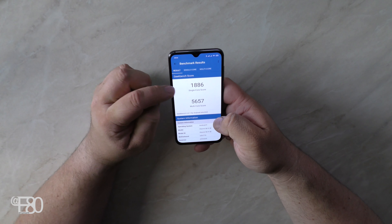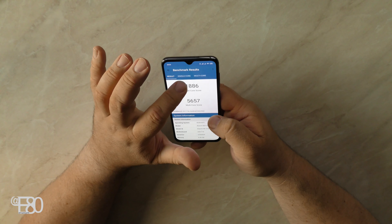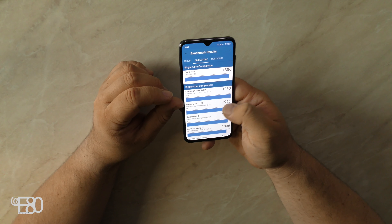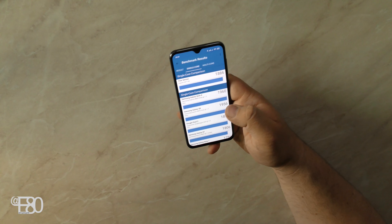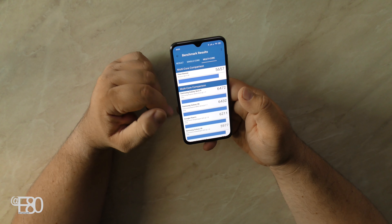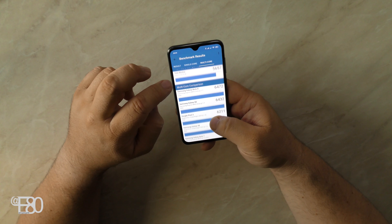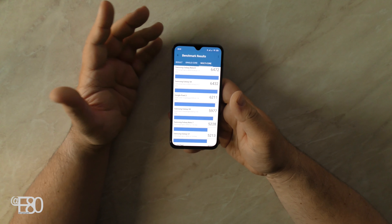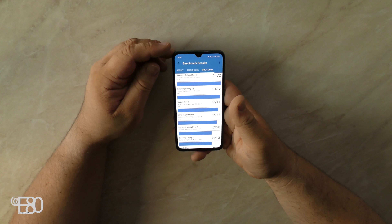Da sehen wir jetzt die Ergebnisse: 1886 Punkte im Single Core, 5647 im Multi Core. Das ist wirklich nicht schlecht. Zum Vergleich: das ist ein bisschen langsamer als ein Galaxy S8 – also zwischen Galaxy S7 und Galaxy S8 findet sich das Ganze wieder. Und das waren hier keine wirklich schlechten Geräte; sie sind nicht mehr die aktuellsten, aber sie laufen gut. Beim Multi Core liegen wir mit 5647 zwischen S7 und S8. Das heißt, es ist nicht die schnellste Prozessorleistung, aber für den normalen Alltag reicht das locker aus.